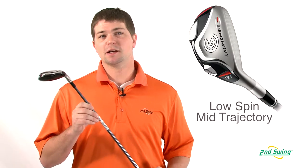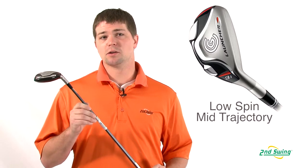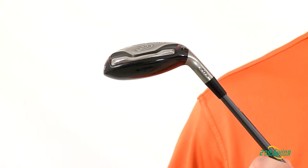Brett Green here with Second Swing Golf. We're taking a look at the Cleveland Launcher 2009 Hybrid. It's got a conventional club head design that has a sleek design and also produces low spin and a mid trajectory.